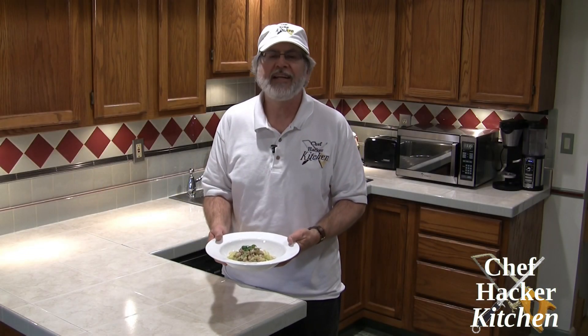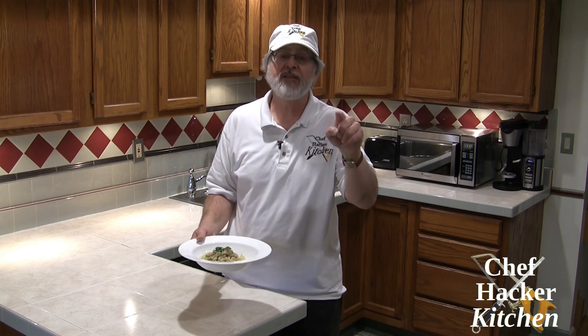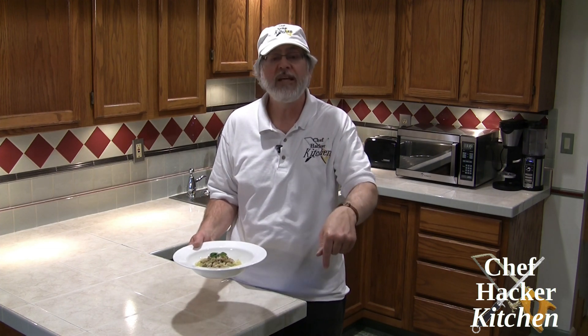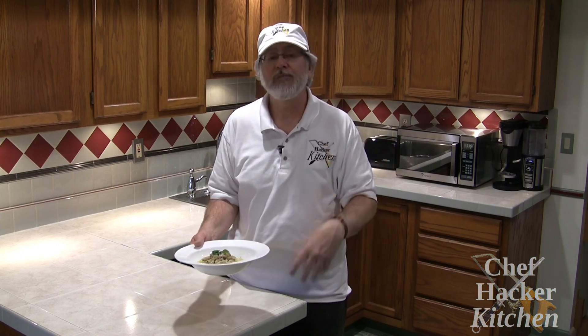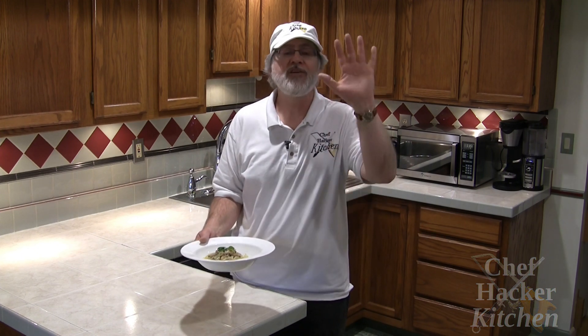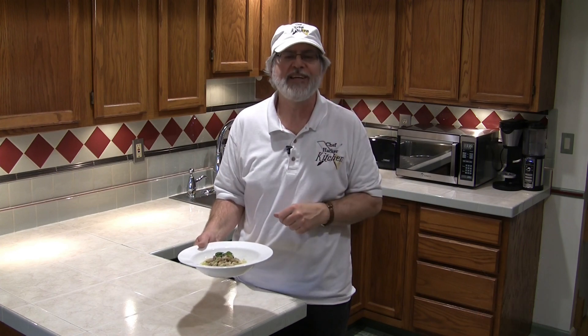Linguine with white cannellini clam sauce — give this one a try, I think you're going to really like it. If you like this video, please go ahead and like it, and if you haven't already, go ahead and subscribe — it really helps us make additional videos. See you next time in Chef Hacker Kitchen!